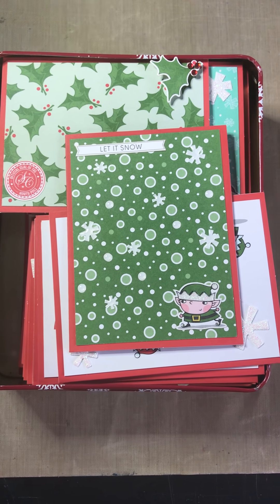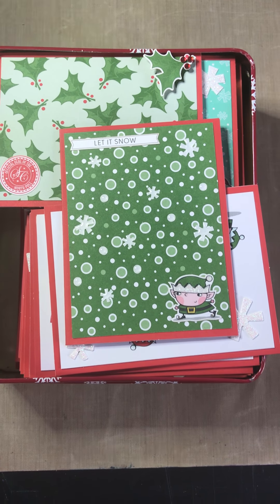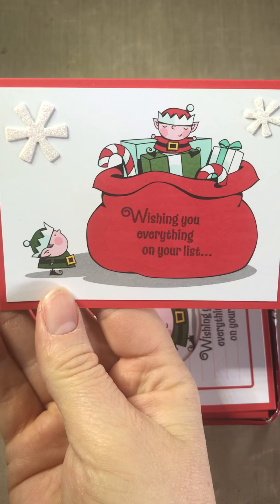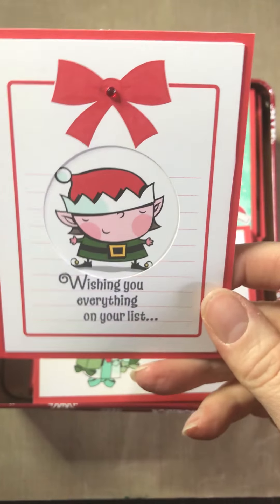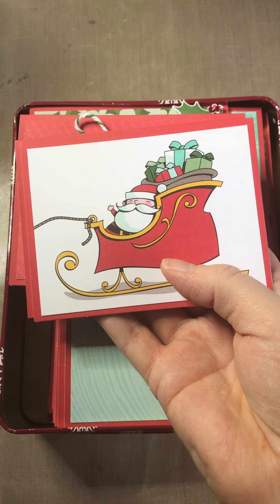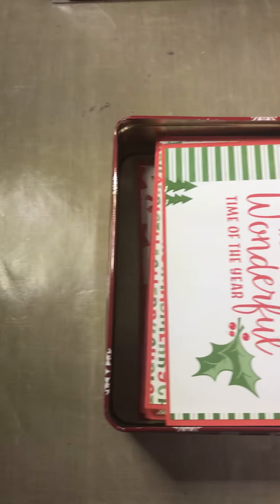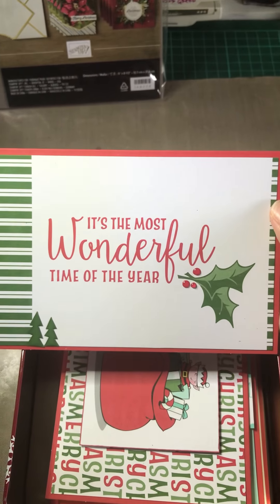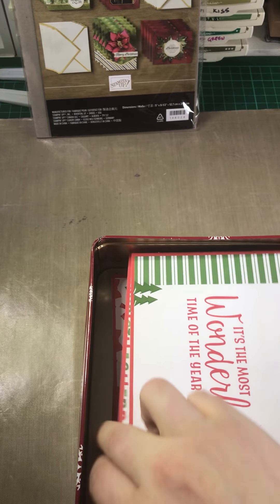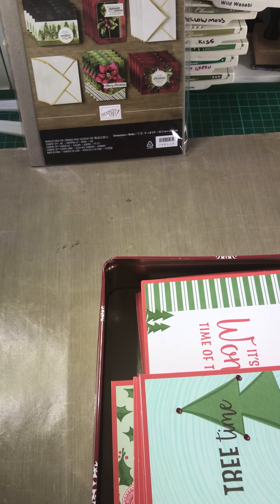Hello creatives! Do you remember the Christmas cards I made last month? I made 31 in one day, and they had all these cute little elves on them — such an easy project. You've got these small size cards, which are great for going on gifts, and these larger sized cards, which are great for sending out in the post. It's a great gift to give to others, and who doesn't love receiving handmade cards?